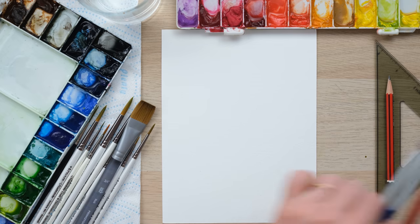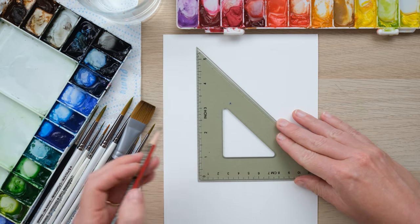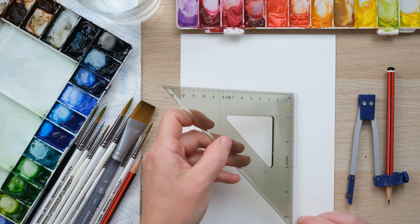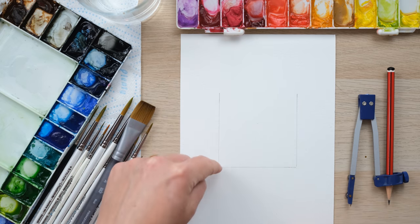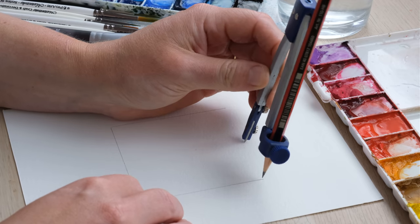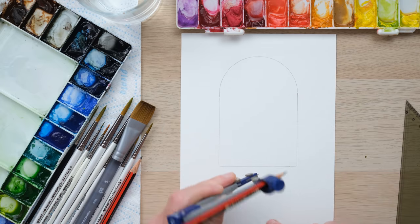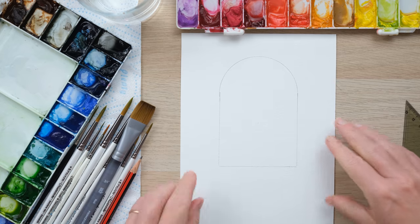The first thing I need to do is draw myself a little shape. I've got a set square and I'm just going to create a little rectangle — well, more of a square shape, about three inches or seven and a half centimetres all round. Then I'm going to take my compass and do a curved top. We've got ourselves a little arch. The way I find that curve is I just measure the half point along the bottom, and then that gives us a pretty exact curve.